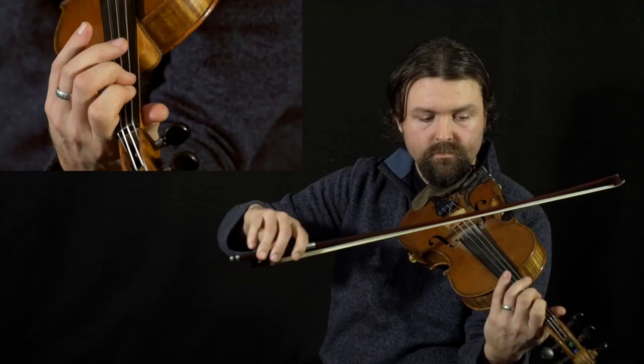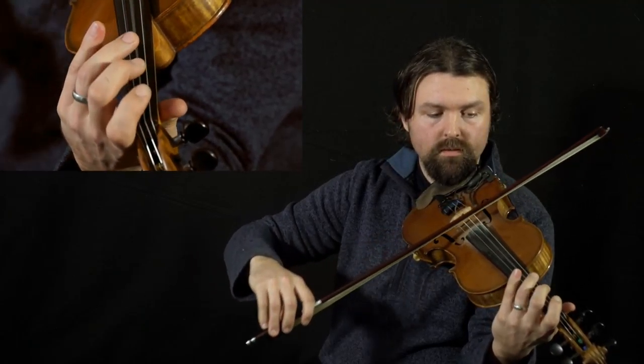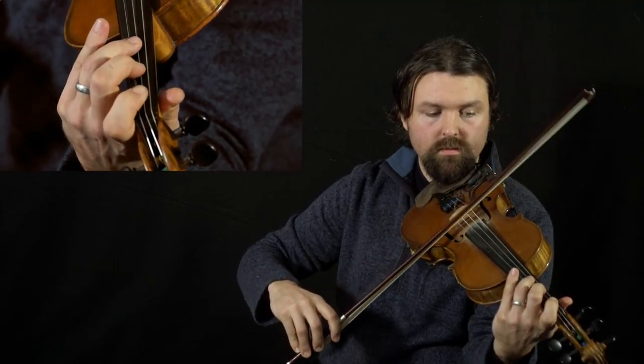And then low double split. Finally, low double split, add the pinky. I can give you an example of that right now with G Minor. That's a split two and three. Low double split. Low double split, add pinky — G.